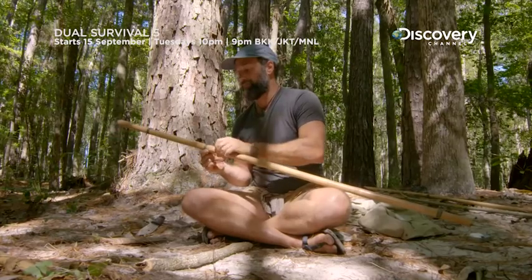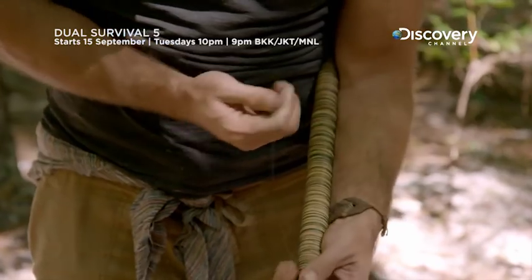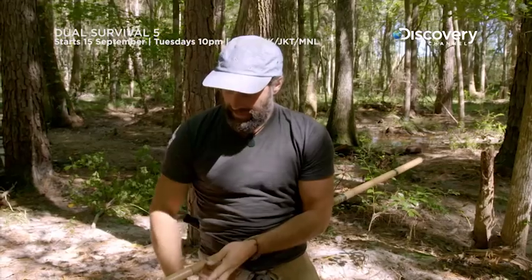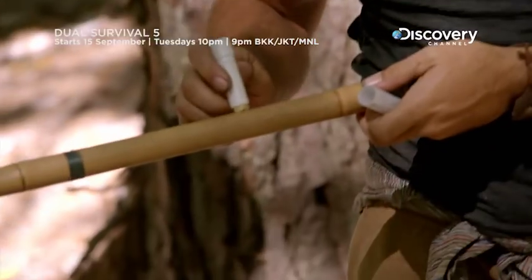Birds are taunting me already! This is looking good right now. I've got enough binding in the center, and I'm going to add a little bit of the lip balm to the outside to seal it up.